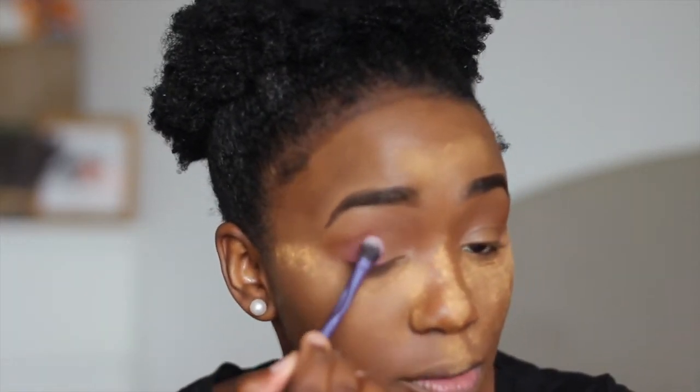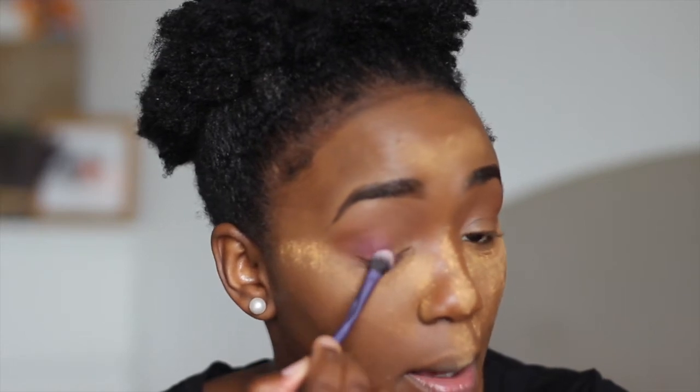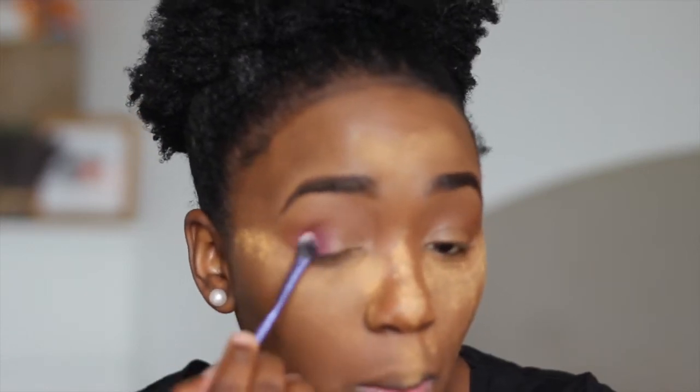For my lid I'm going with a purpley color — this is Purpy Purps. How cute is that? Purpy Purps is just going to start in the corner out here. It's actually presenting like a bit of a pinky color. I should have really zoomed in a bit more, but you guys will get that — really nice color payoff. I'm just sweeping it into the crease a bit more.